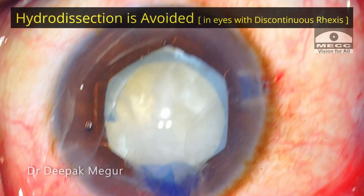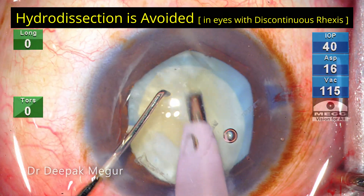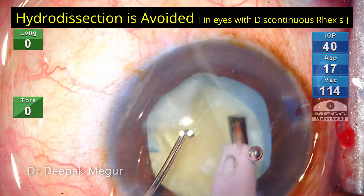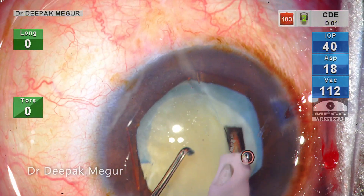Since the nucleus is not bulky and relatively soft, I decided to continue with phacoemulsification. As a rule, in an eye with discontinuous rhexis, hydrodissection is usually avoided — I don't do it now. Time to phaco.